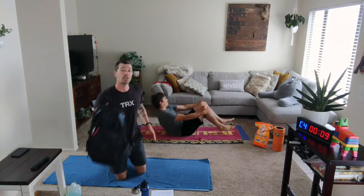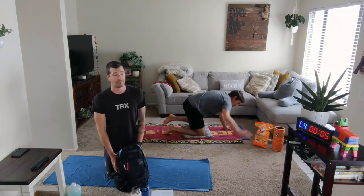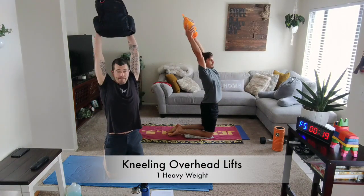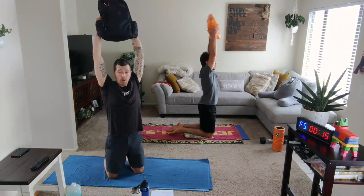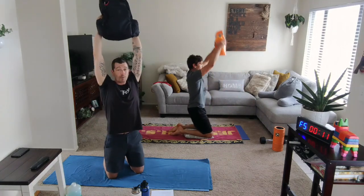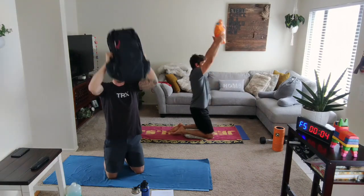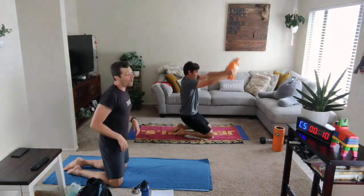To your knees, grab your heavy weight. Kneeling overhead lift — we're going to start seated and lift. Up and overhead. Control coming down. Drive the hips forward and really pull that weight up and back. More manageable approach: elbows stay a little bit more bent and we're not lifting as high.